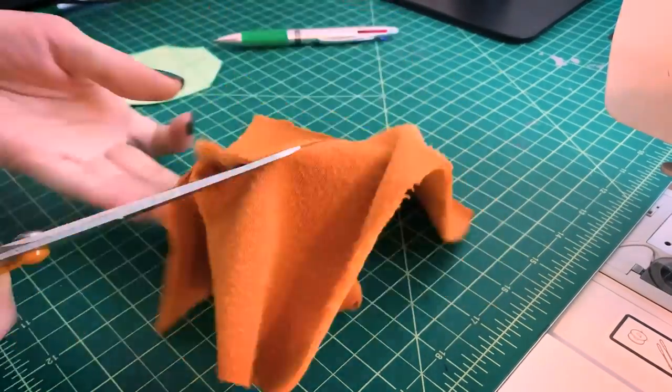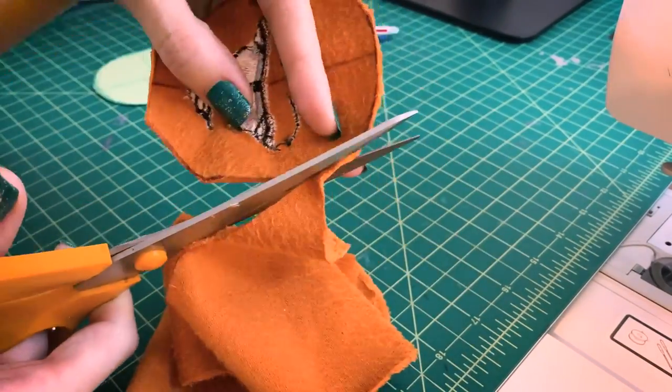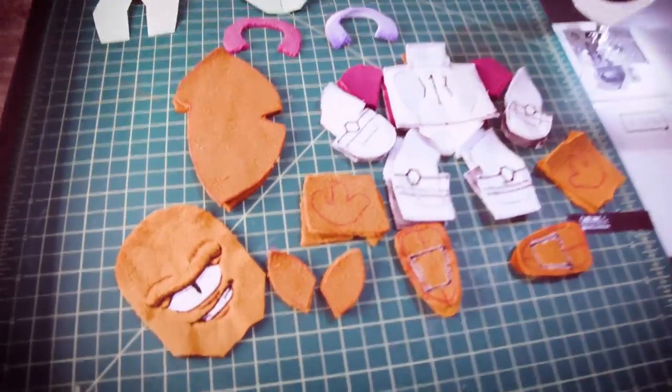Then I cut it out from there. Once you have all the fabric ready, you place the pattern, outline it, and then cut it out. It's like puzzle pieces, basically.